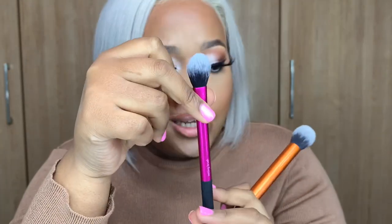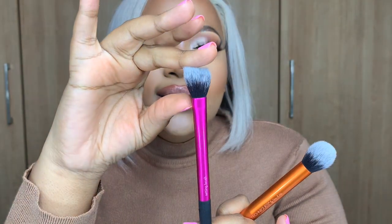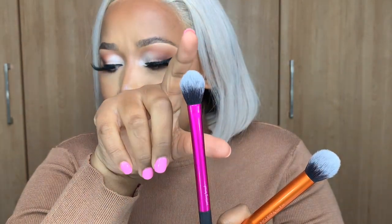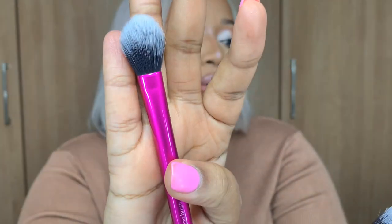This is a Real Techniques setting brush — they say you can use it to set your under eyes with baking powder. I know Tailor Made Jane generally uses this brush for her concealer under her eyes, and I do sometimes too. But I honestly prefer a beauty blender for under my eyes — I can't live without it. Some people do prefer using the Real Techniques brush for that purpose.